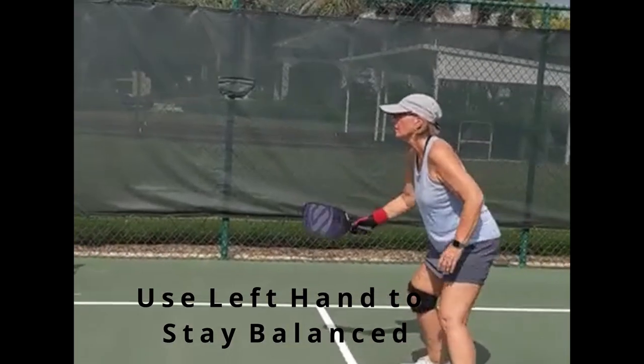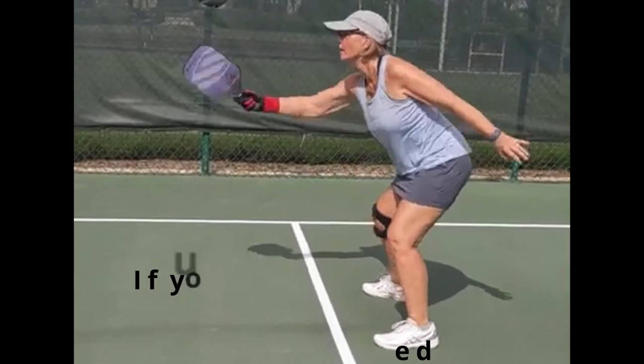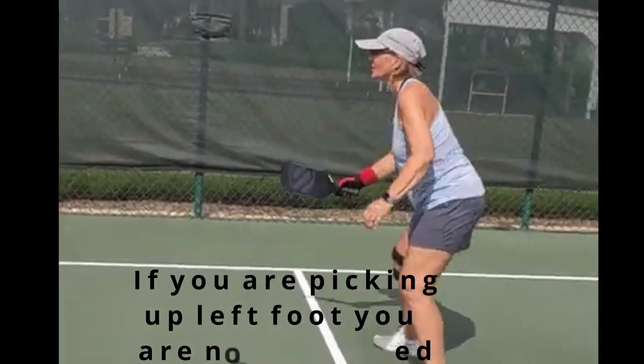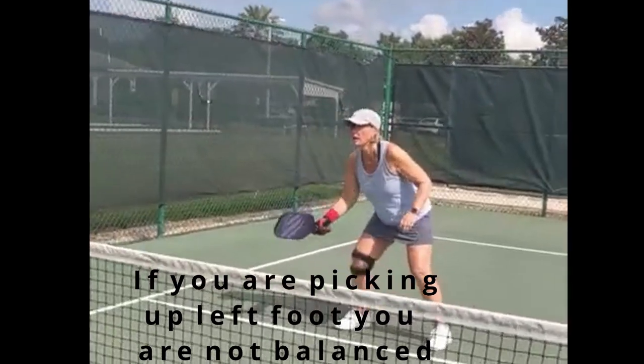Another common mistake: this is Linda, a great player, but she's not using that offhand. I'm filming her and telling her to use that offhand for balance. Look how far out she can get in the kitchen and still stay balanced — this is so good.